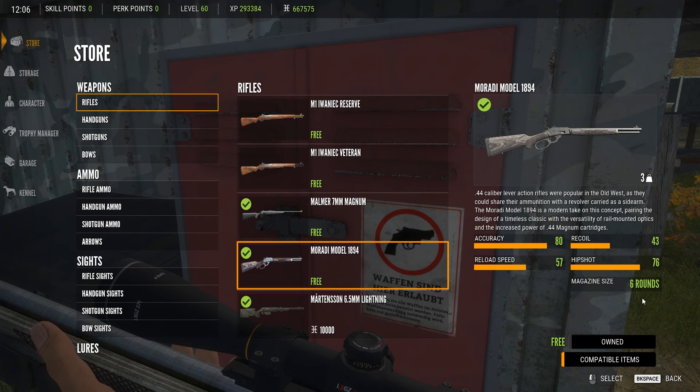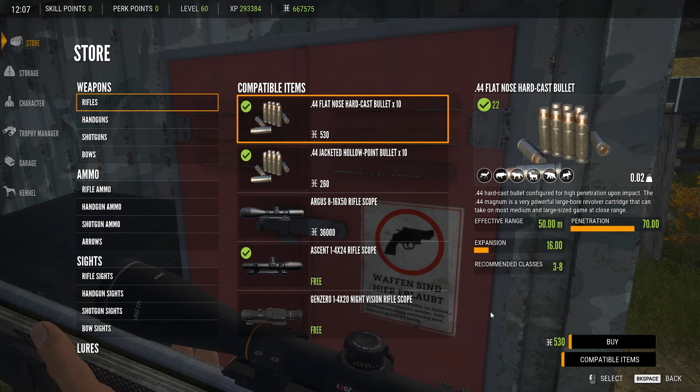Let's go over what you're going to use with this gun. You've got two types of bullets: the .44 flat nose hard cast bullets, 10 in a pack. To get those you need to unlock them with your handgun score. You might only have hollow point bullets to start. I'd recommend hunting plains bison with the .454 to unlock them quickly. The flat nose hard cast are the better of the two.